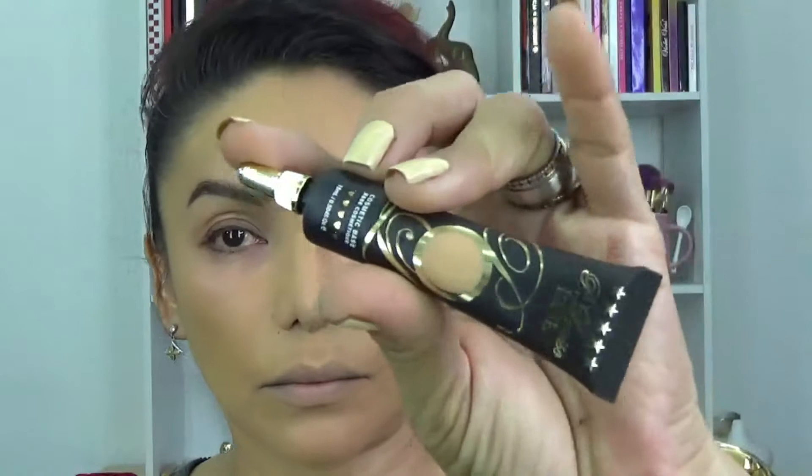¡Hola chicos! ¿Qué tal? ¿Cómo están? Bienvenidos al canal. En esta ocasión voy a estar usando este primer que compré en nuestro secreto. Todavía no me convence, chicos. Todavía no es del todo mi preferido. Pero bueno, vamos a seguirlo usando porque está algo carito y yo quiero que me encante, no que me guste, que me encante.